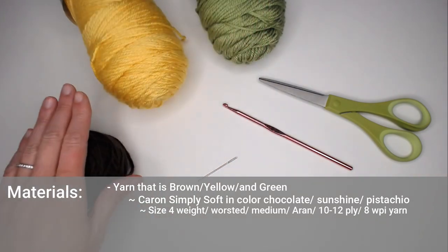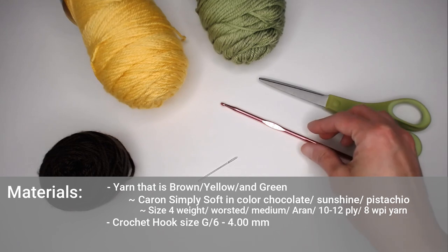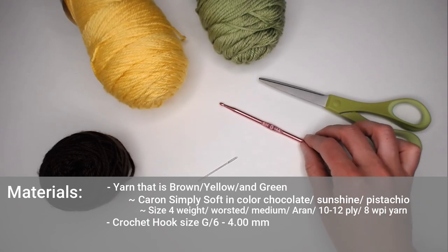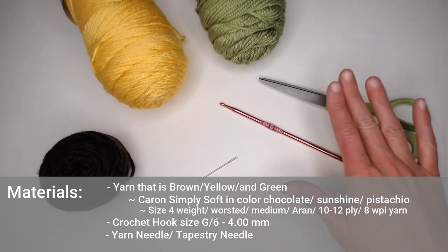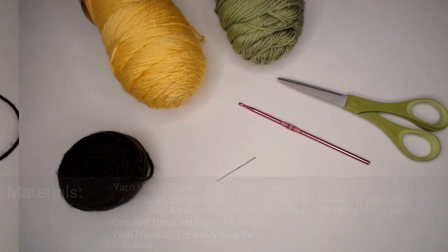Use whatever colors you want in that size. The crochet hook you'll need is a size G6 or 4.00 millimeter; a 4.25 millimeter will work great as well. You'll also need a yarn needle or tapestry needle to weave in all of your ends at the end of the project, and a pair of scissors to cut your yarn between each step. Once you've gathered up all your materials, let's head straight into making our sunflower bookmark slash motif.